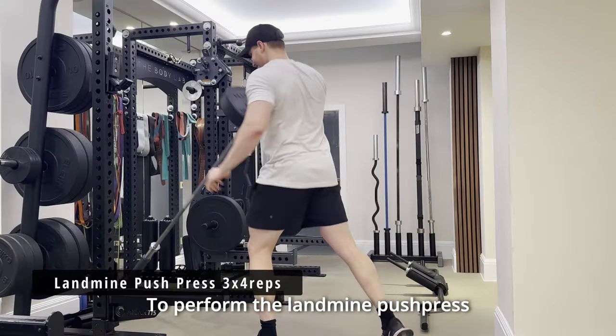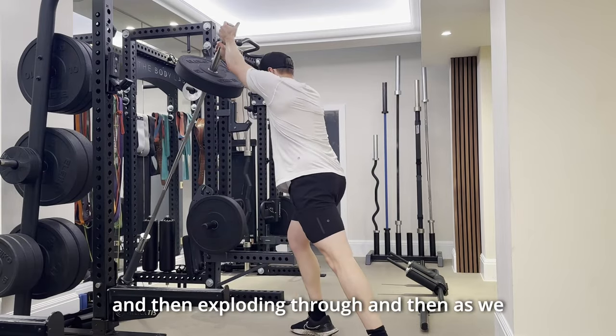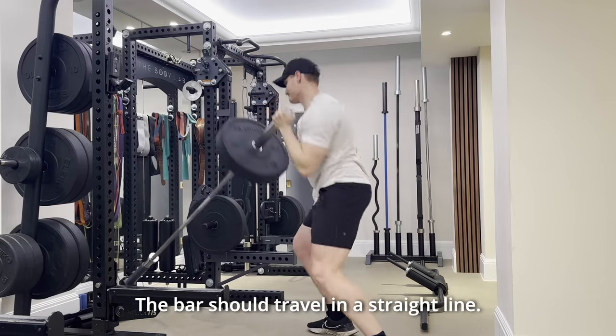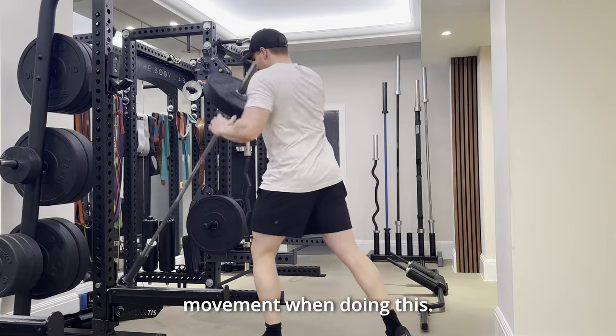To perform the landmine push press correctly, we want to bend at the hips, knees and ankles, dipping a little bit and then exploding through, and as we extend the arm out, it should all be happening at the same time. The bar should travel in a straight line — it shouldn't circle out to the side. It should be a straightforward push movement when doing this.